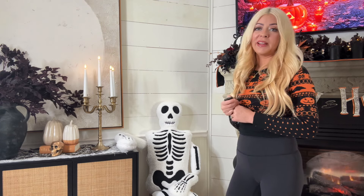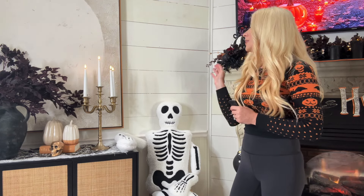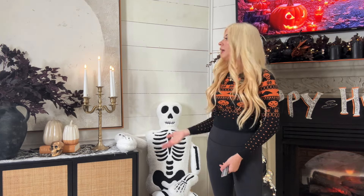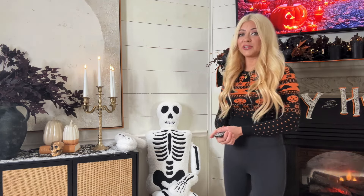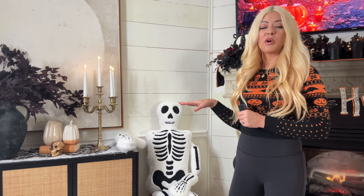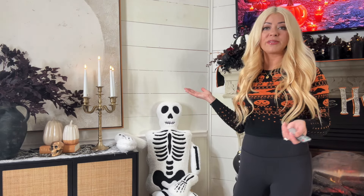I do like taper candles but they're not something I would just put burning right here by all of this stuff — it's just too dangerous. So I love this remote candle option. These are on Amazon, I will link them below. They are so perfect and I can use them for Christmas, really any holiday.